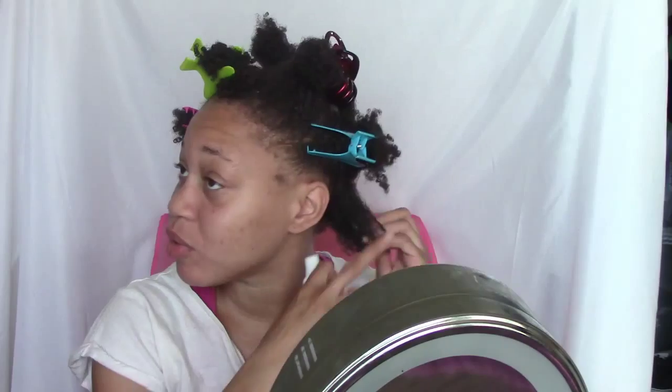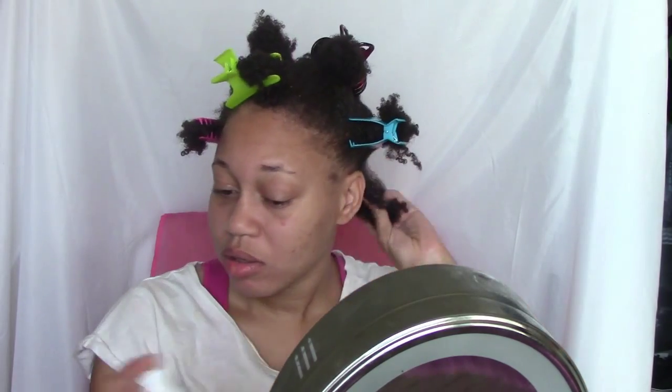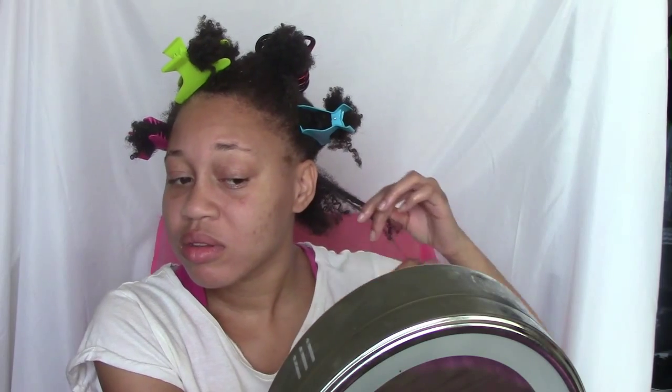I'm going to try to finger detangle the back section first. I'm going to take my water and grapeseed oil mixture and spray down the section, then run my fingers through the hair going downward. You can see I'm doing a little bit of finger detangling right now, going in there and trying to get out those coils that are all wrapped around one another.